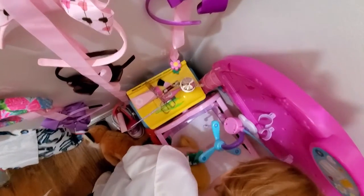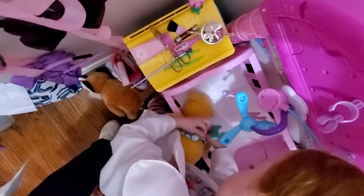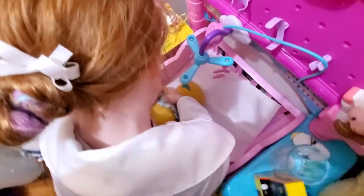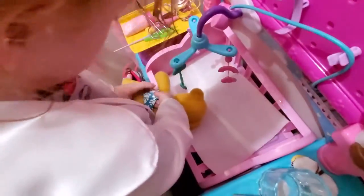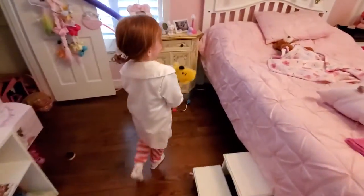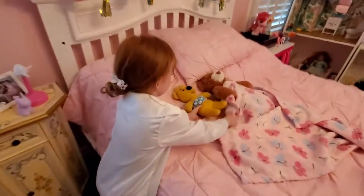Everybody likes an abdominal binder — that's what mommy's patients like. There we go. Now let's bring Pooh to recovery. Everybody look at this — there's already Mr. Teddy, and he just got the same thing that Winnie got!